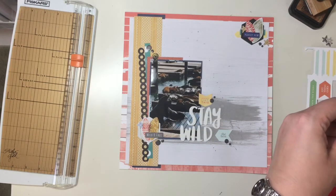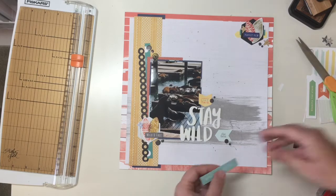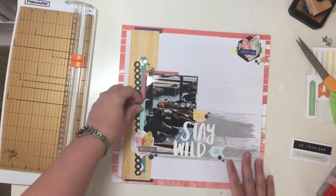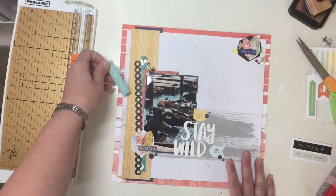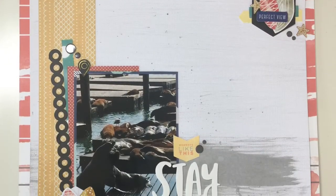Alright guys, this thing I'm cutting out doesn't make it onto the page. Thanks so much for watching! Let me know anything you'd like to let me know, hit subscribe if you haven't already, and I will catch you guys next time with another video. Bye!